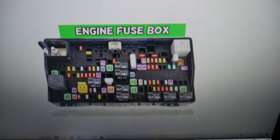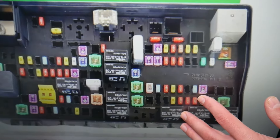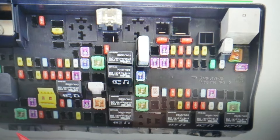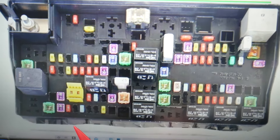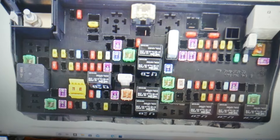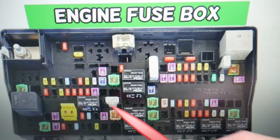For the automatic high beams, the fuse you need to check — and by the way, it's just one fuse — is known as fuse number 110, and it's the fuse that you see right here. You have all kinds of different fuses and relays in there; some are very specific and hard to find, especially if you're in a small town or in the middle of nowhere.